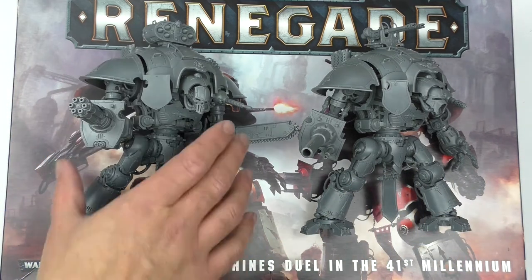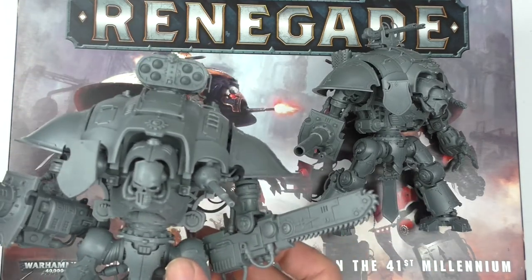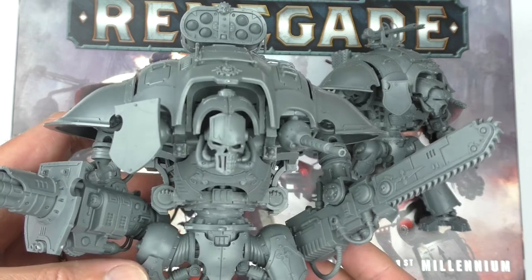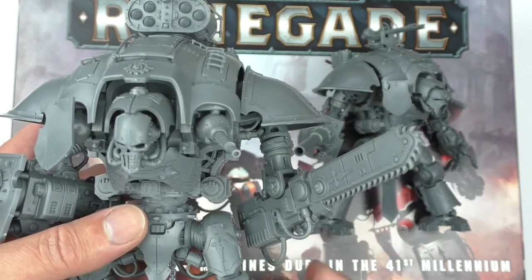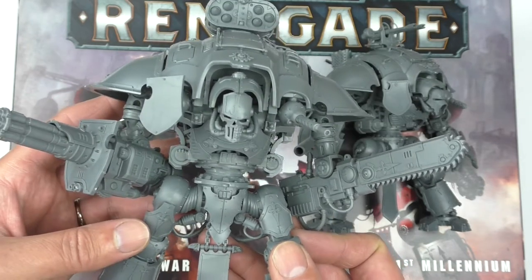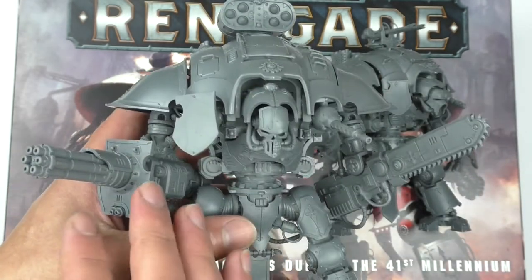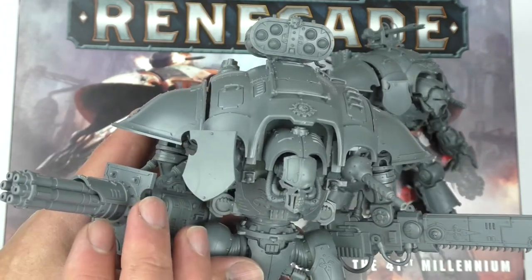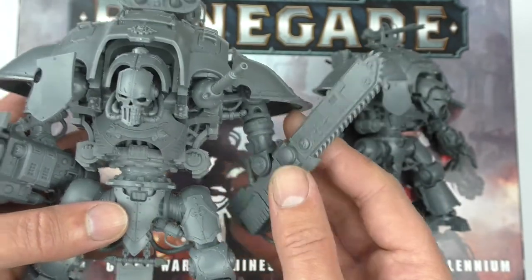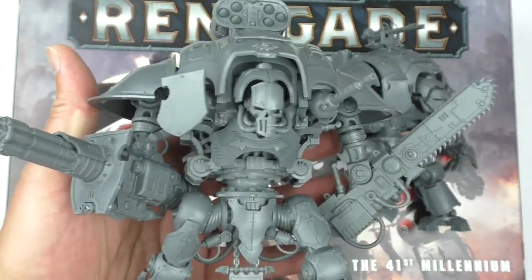These are the two designs I settled on. When I was building this guy, I wasn't thinking about 'it's going to have a chainsword and an Avenger Gatling Cannon.' I was thinking: this is Questor Mechanicus's Knight for House Raven, and it's being piloted by Greven, and it's called Ferris Maximus. I knew this was a Knight Warden, that this was an Iron Storm missile pod. We've got the Avenger Gatling Cannon — or in this model, the Thrice Blessed Gatling Cannon, thrice blessed by the Omnissiah, because this is a Mechanicus Knight. And over here we have the fantastic Reaper Chainsword. It just made the building experience so much richer.